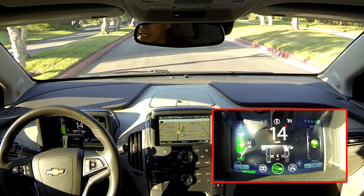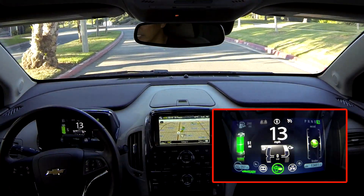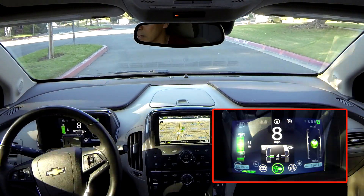Why would I use the power gauge as opposed to the spinning leaf over toward the right? Well, it's a little more accurate and it gives more instant feedback when you use the power gauge.